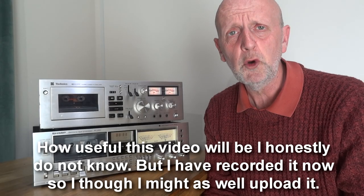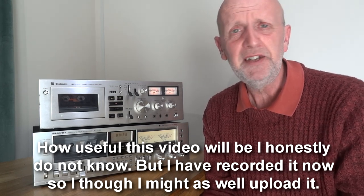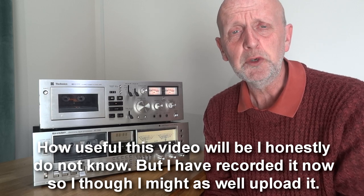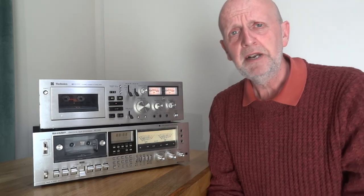Hi and welcome to my channel, Budget Audio Review. Today I'll be talking about cassette decks, giving my opinion and a few tips on what to look for when buying your first cassette deck. This is really aimed at beginners and newbies. If anyone knows more about it than me, leave any comments down below - that'd be greatly appreciated.